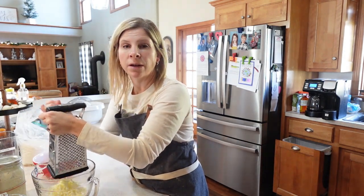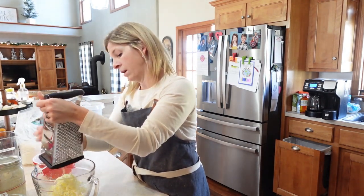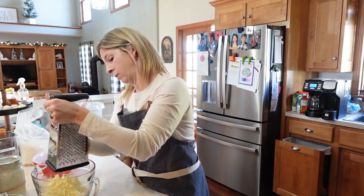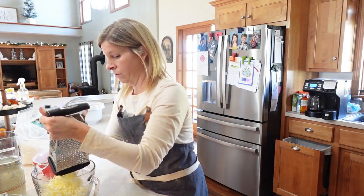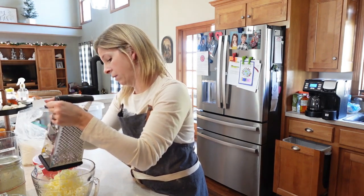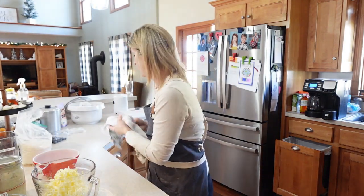The family also loves the chocolate chip scone recipe, but today I figured we all need a little immune boost since everybody's been battling sickness. So we're going to add some fresh blueberries for antioxidants. We're about halfway through the butter — keep going. Just watch your fingers as you get to the last part; you don't want to grate them. The grated butter looks amazing — nice and fluffy.